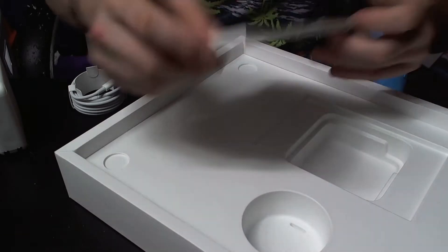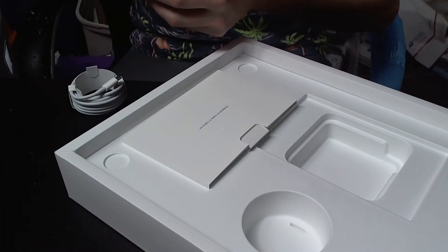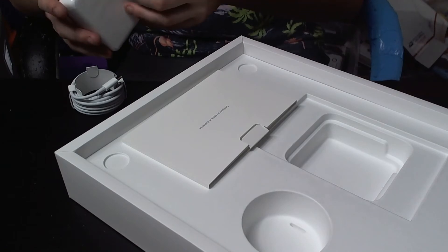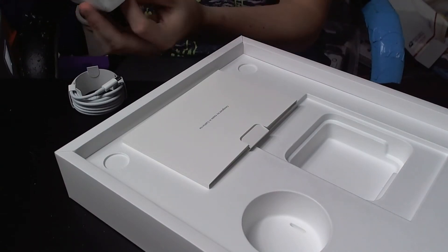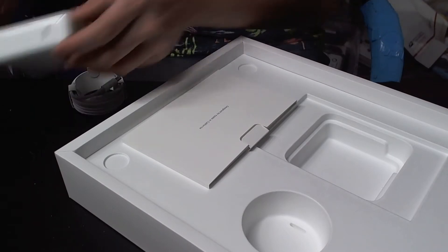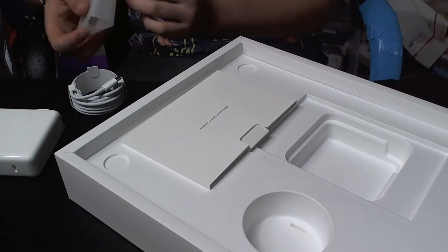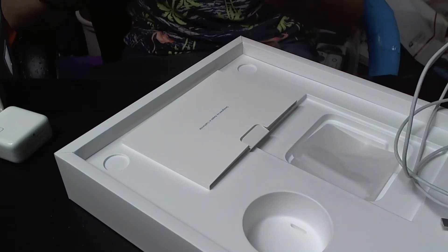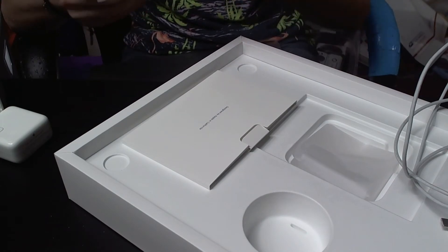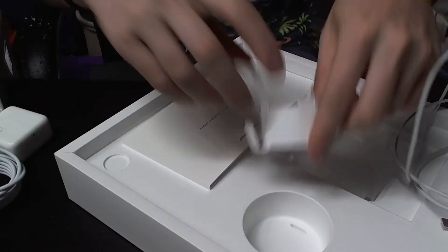We're just going to take the wrapper off the block. Comparatively, this is a lot smaller than the brick that came with my Air, which makes sense — because this MacBook doesn't take 30 watts like my MacBook Air did. This one is a lot bigger. And then this is the charging cable that comes with it.